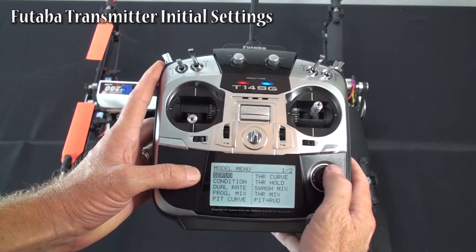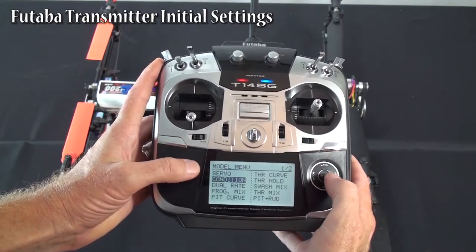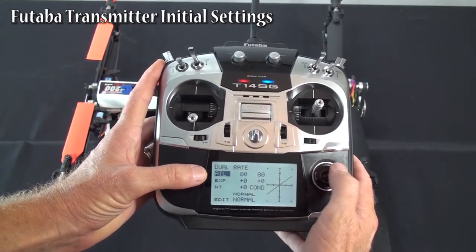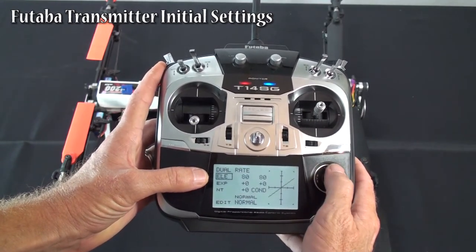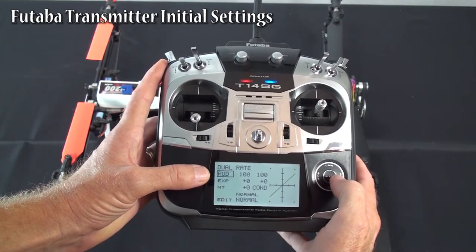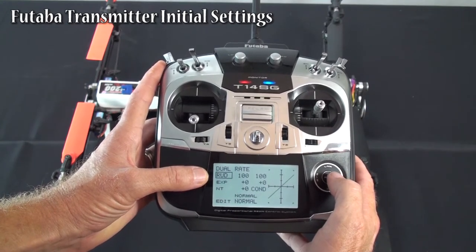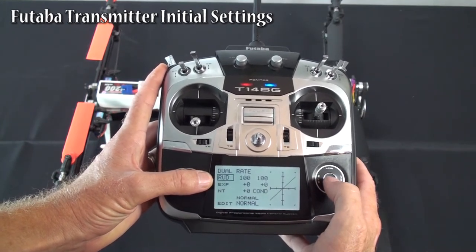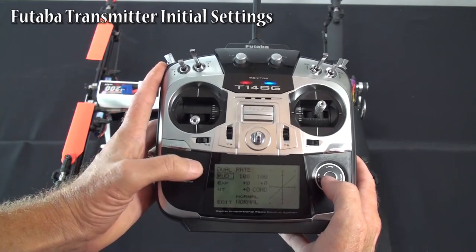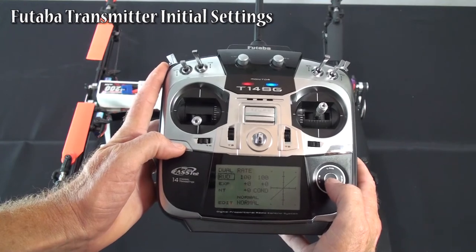Go to the model menu. For condition, I just left all the priorities normal. Dual rates — I'm running 80% on aileron, 80% on elevator, and 100% on rudder. You can change these as needed; I think those are just a good place to start. You can turn them up from there. If changing those rates up don't give you enough control, you can go back into your limits and raise your limits again.